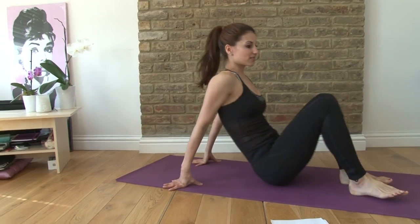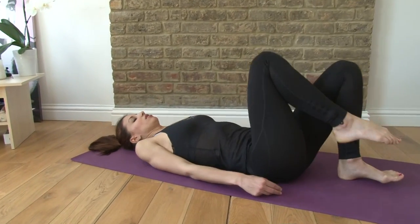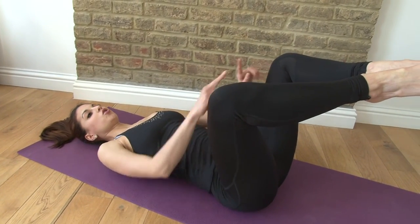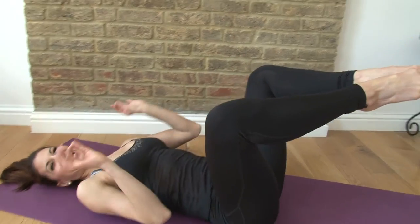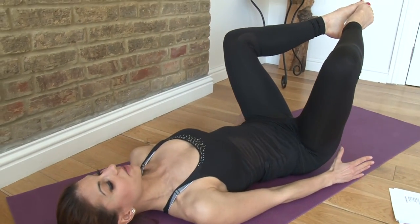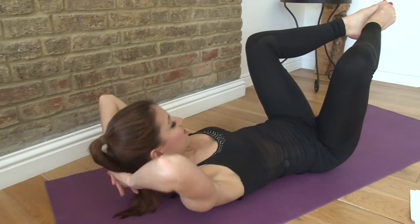Okay, so we're going to lie on your back to start. Lift your feet up into tabletop and then open up your knees so you have a diamond. Now you're just going to take little sit-ups up and down — you can have your hands behind your back or reaching forward, that doesn't matter.